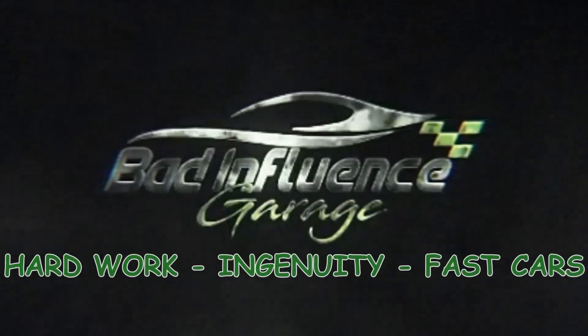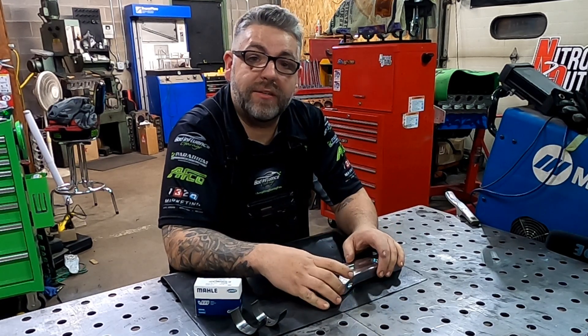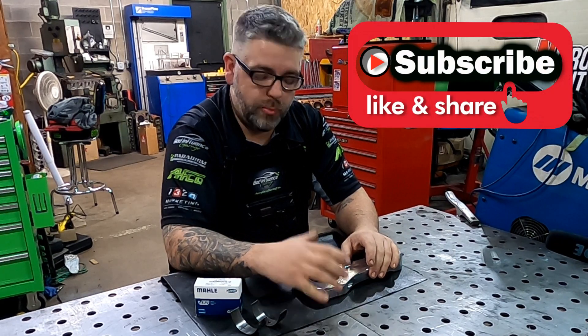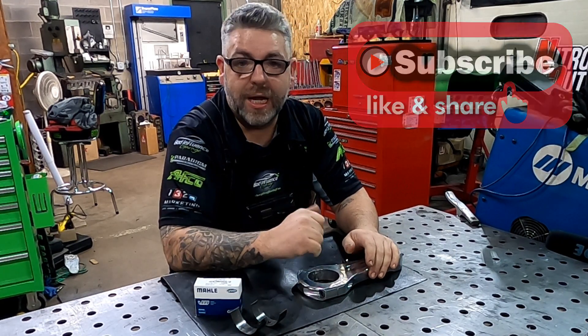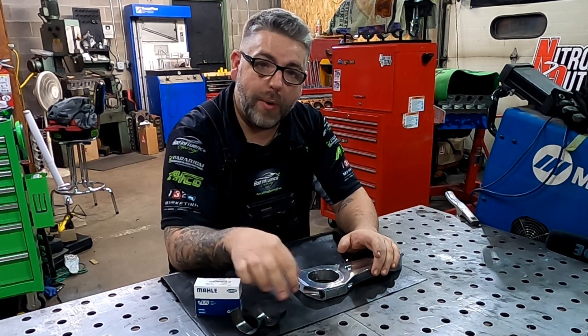Hey everybody out there, welcome back to the channel. Thank you for tuning in and subscribing — we appreciate that a whole bunch. Today for our improving engine performance series, we're going to be talking about rod bearings.